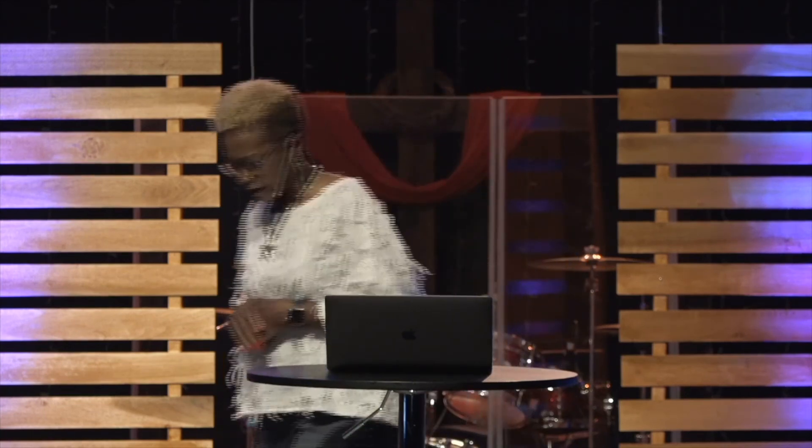Let's pray. Father, in the name of Jesus, thank you for this day, thank you for your word. Thank you, Father, for opening our understanding that we might understand the word ministered today. Your word says that as we have understanding, the wicked one cannot steal the word from us, and your word says that as we have understanding, the word will bring forth fruit in our lives. So Father, we thank you for understanding today from your word, in Jesus' name, amen.